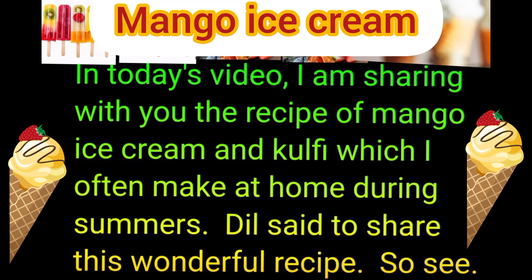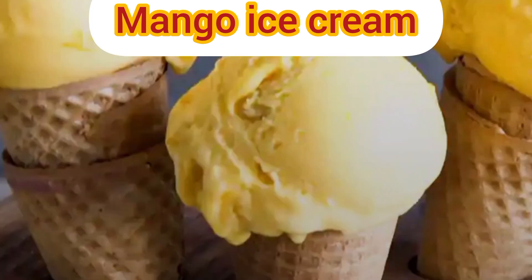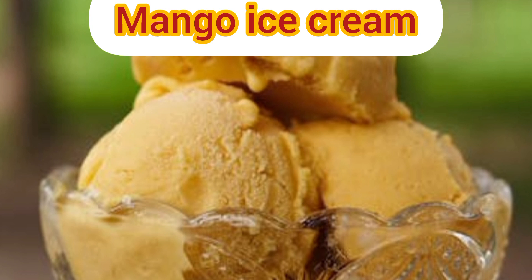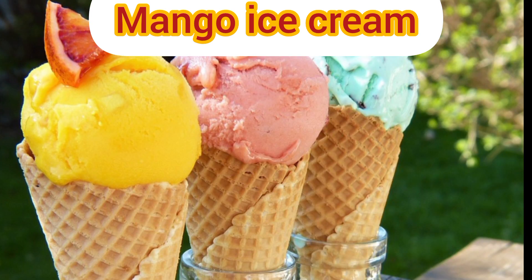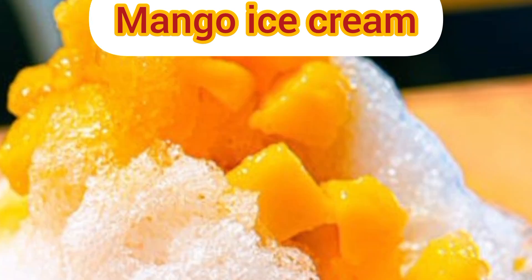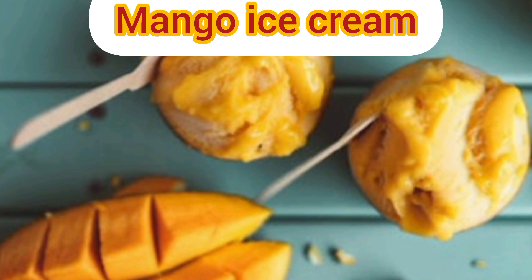In today's video, I am sharing with you the recipe of mango ice cream and kulfi, which I haven't made at home during summer, but still wanted to share this wonderful recipe. Homemade mango ice cream kulfi — a frozen treat for the summer, made using fresh mango pulp. The ice cream is a classic summer treat with seasonal taste. You can replace the dairy with alternate milk to put a new spin on this dessert that you can enjoy scooped in a cone or sandwiched between cookies.